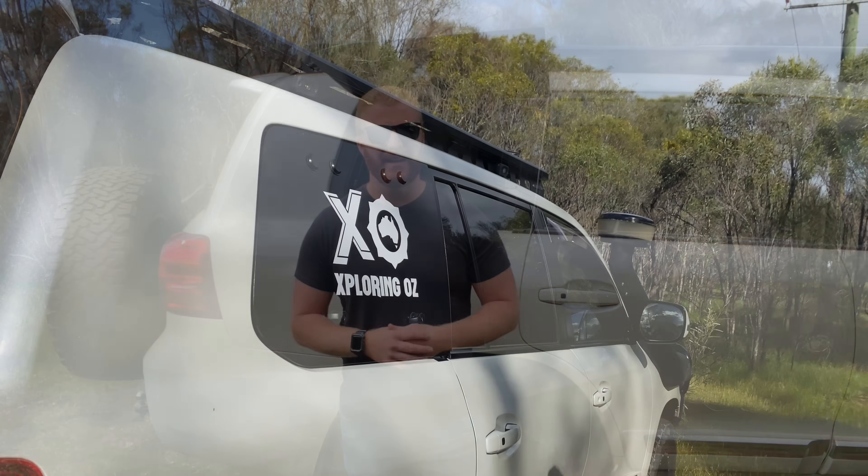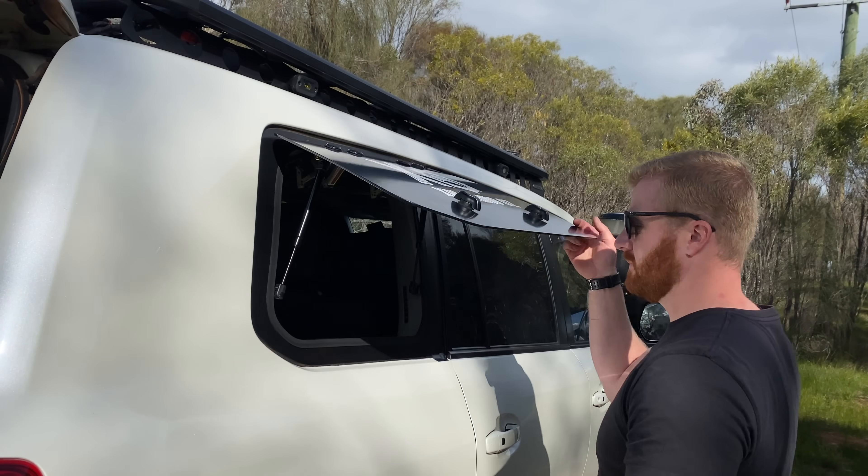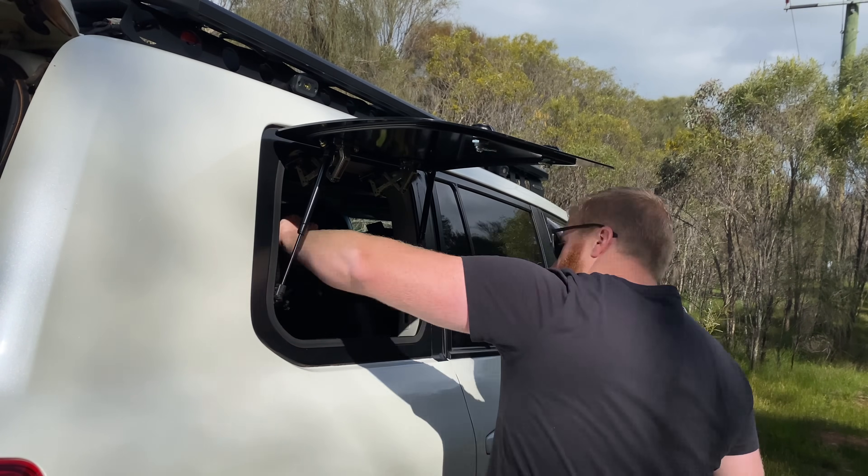When thinking about buying this product, there was a lot of hesitation. For people like myself who load up the back of their four-wheel drive, the benefits of these products are obvious. Having that side access area into the rear cargo space, particularly when it's full of camping gear and there's limited space and room, provides enormous benefits.